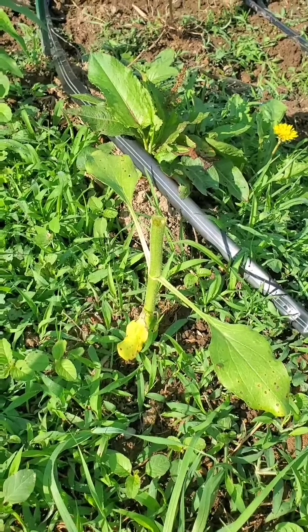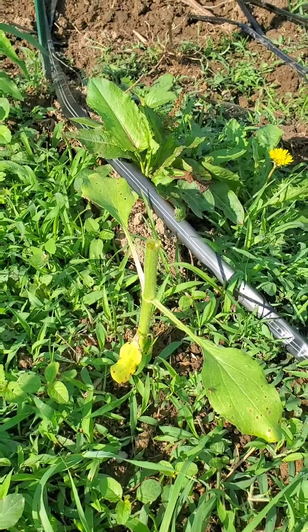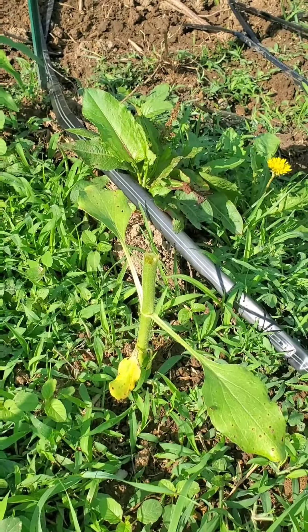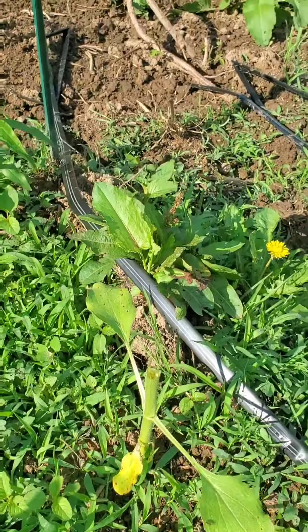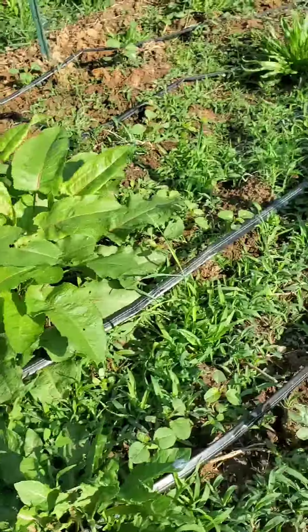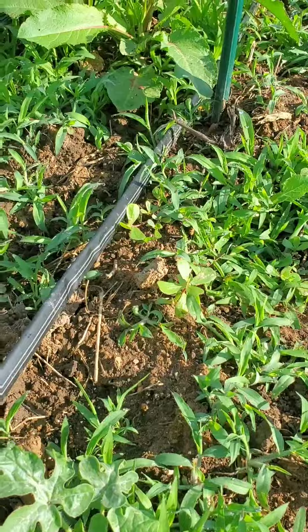Volunteers are a wonderful thing in the garden. However, some varmint ate the top out of my sunflower. So I guess we're just going to stick with our volunteer watermelon plants that are coming up.